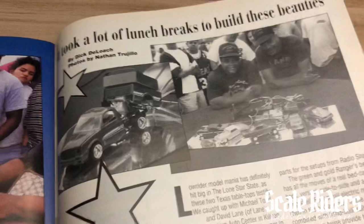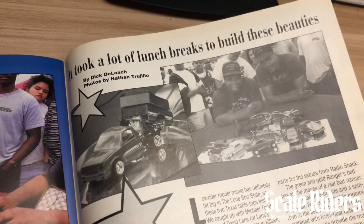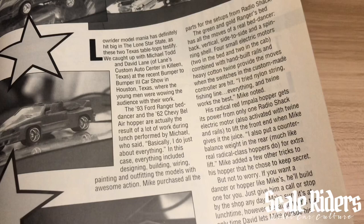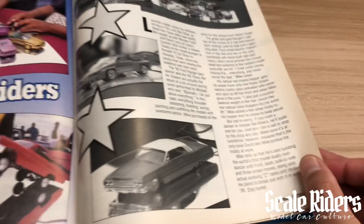Nathan Trujillo making his way all the way to Houston, Texas. I'll leave this right here so you guys can read it — go ahead and pause it. Nice setup. Let's get a close-up of the cars — got all those controls back there.